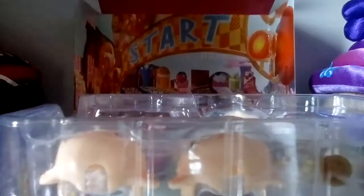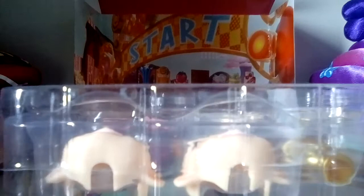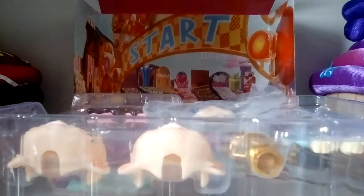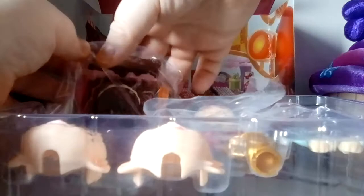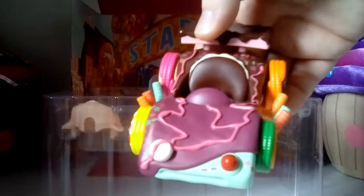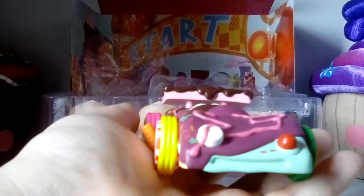Let's free Vanellope from her prison. But first, I want to take a look at the vehicle that she comes with. The car is nicely well packaged. I love the details on this — they are amazing.